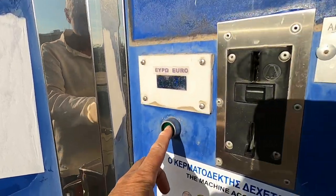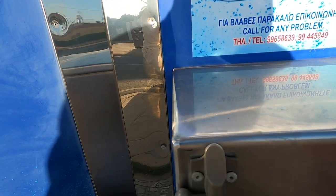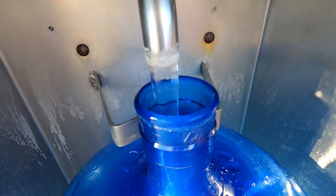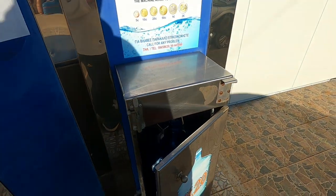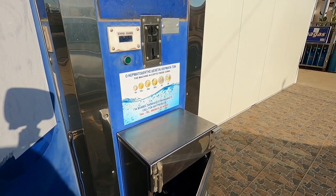Put your money in, press the green button, and the water starts to pour. And now it fills up that massive bottle for €1.20.